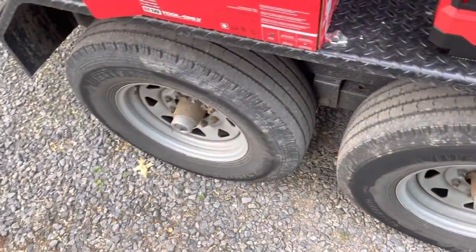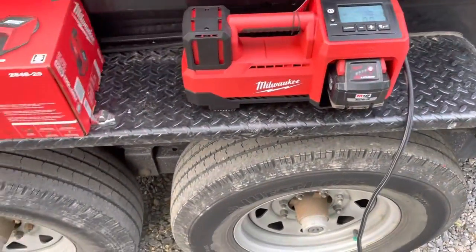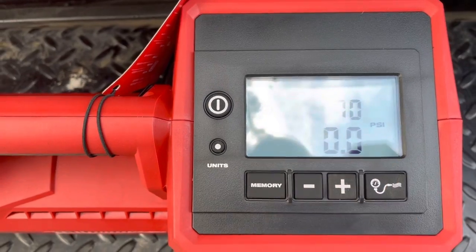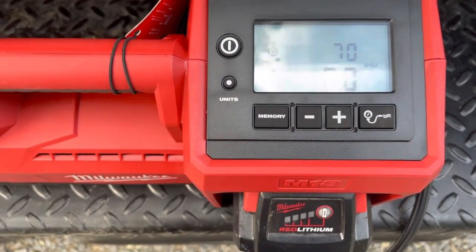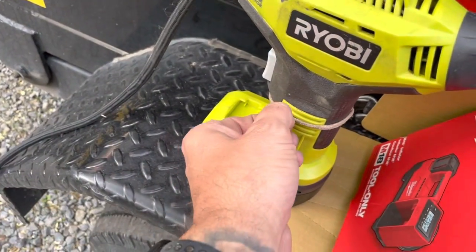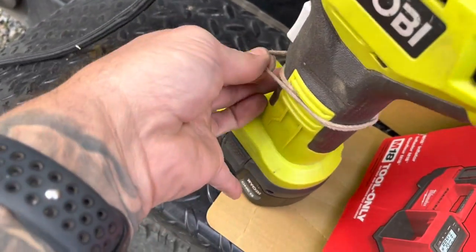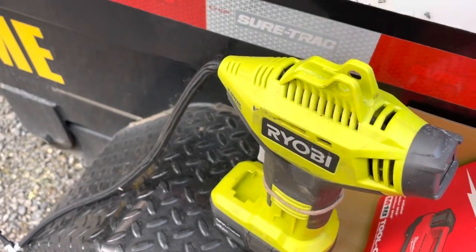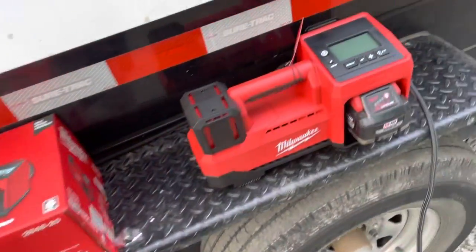I just did two tires on this side, putting them up to 70 - they were at about 60 and change. Super easy to use, super convenient because you can set your target PSI and just hit this button right here and it automatically does it and stops. I would rig up the trigger with my wife's hair bands to hold it down and go do my business for 10 minutes while inflating a low tire.